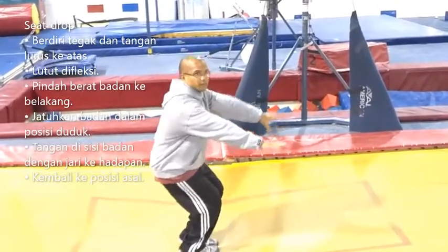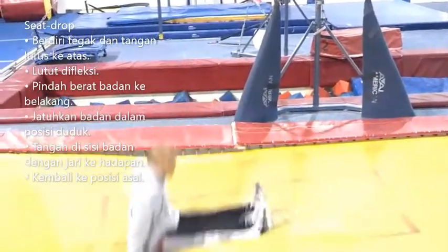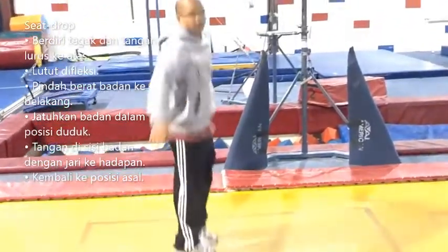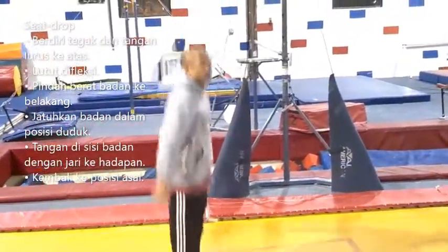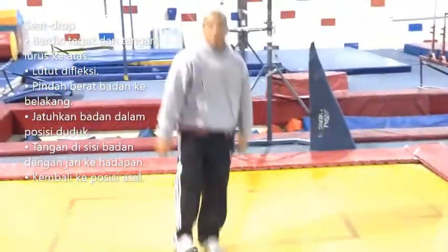Real simple. Bend, kick. Bend, kick. And then once they're done with that, once they're comfortable, they can circle their arms a little bit. And bounce. And that is the C-drop.